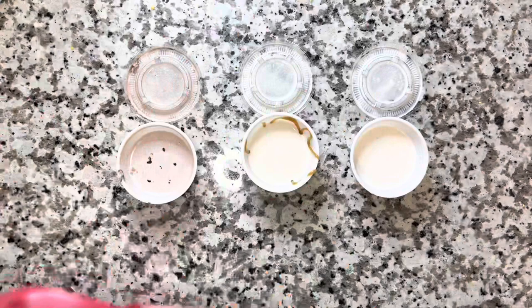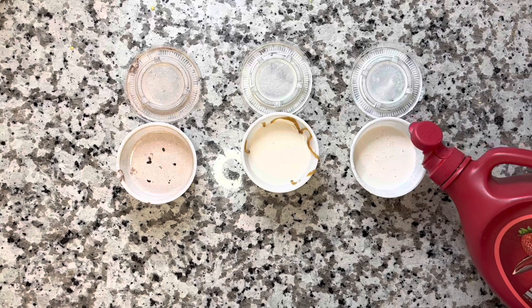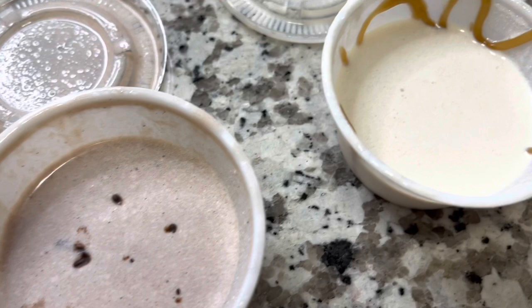And then with our last one for V-Day cake, you're going to get the strawberry Hershey's — well, it could be any brand of strawberry syrup. Just go ahead and swirl a little bit of that in there. And now you have chocolate covered strawberries, Caramel Kiss, and V-Day cake. That's what it looks like with it swirled up.